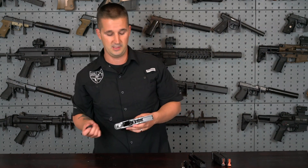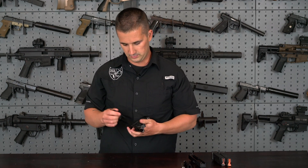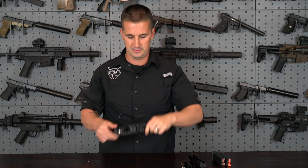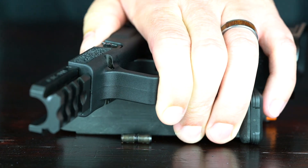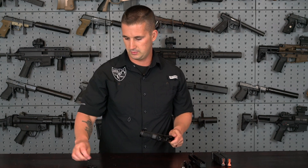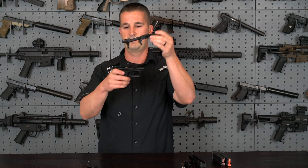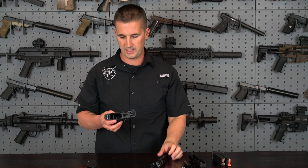I lost my Glock takedown tool — I found this Vortex scope tool, it should work just fine. To take apart the firearm further and remove the chassis, there's just one pin. Let's go ahead and remove that. It should go out from either side of the gun. You just have one unidirectional pin there. Once that's out, the actual firearm — the frame — slides right out of the grip.